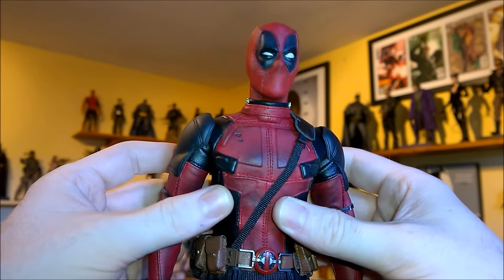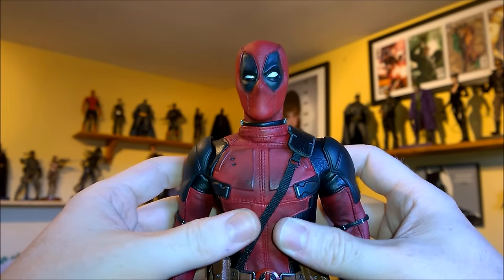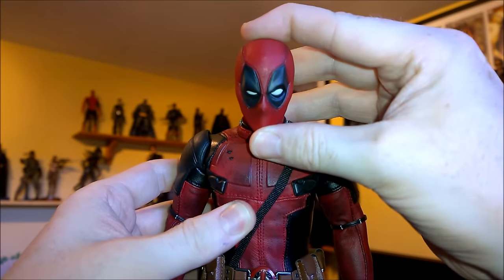Welcome to the articulation demo for the 1:6 scale Hot Toys Deadpool figure that's just been released. Let's see what you can do.